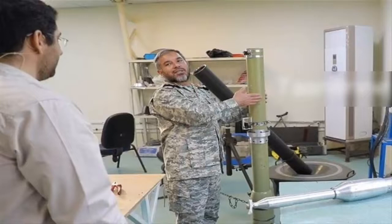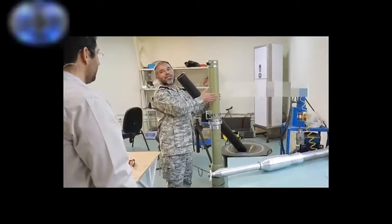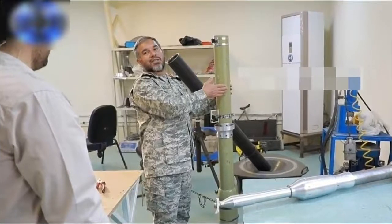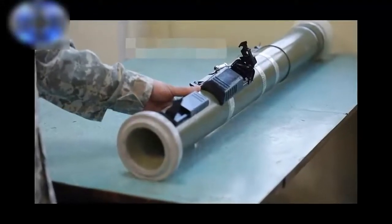Meet the Iranian Nafiz-2 recoilless gun. The Nafiz-2 is a man-portable anti-armor recoilless launcher system. It has a weight of 19 kilograms.